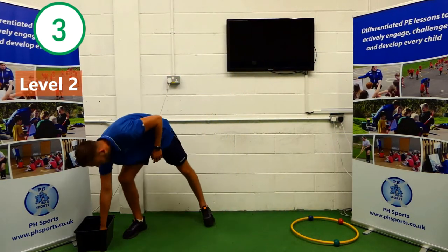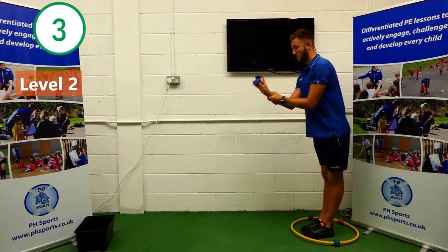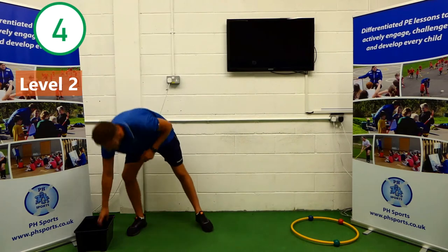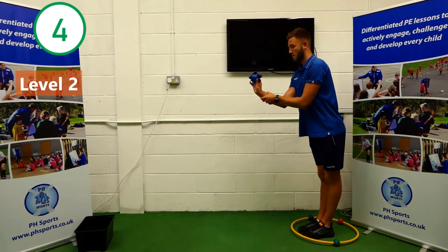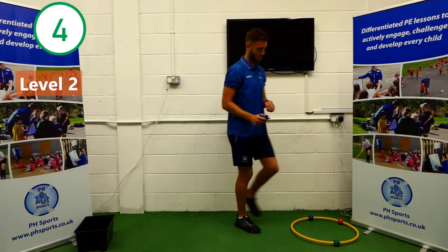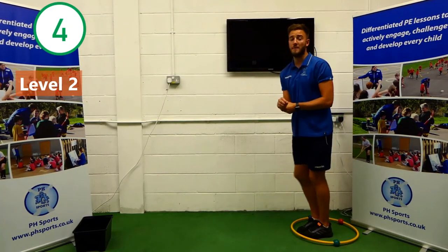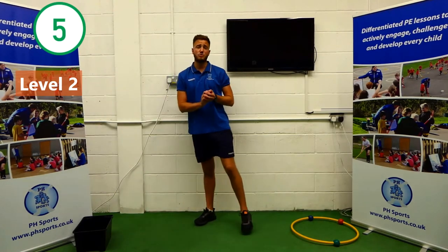Keep on going. That's four. If you've already completed, keep on going, try and beat your best. Oh, I missed — that's okay. I'm going to keep on going until I reach five. One, two. There we go, and that's my fifth one in. So that's level two completed. Well done.